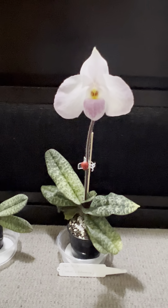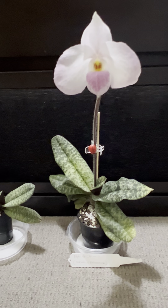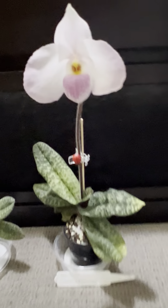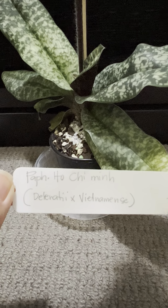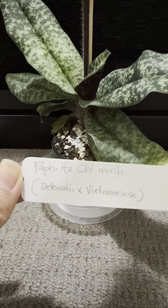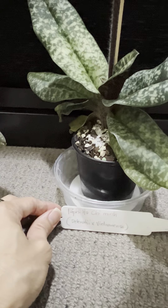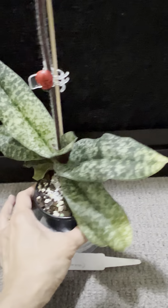Hello guys, it's my orchid paradise. It's almost summer here in Australia and I have a very nice parvicepallum hybrid in flower. This one is called Paphiopedilum Ho Chi Minh — both parents are from Vietnam. It's a hybrid of the Delenatii and Vietnamese, which is probably why it's named Ho Chi Minh. It is a large, large plant — really nice to see a parvicepallum that is large in size.